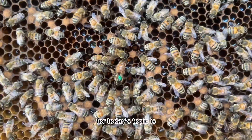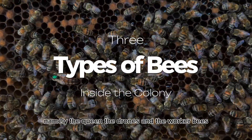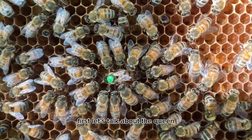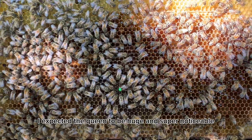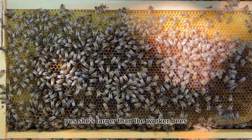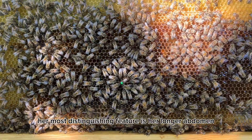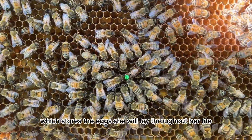For today's topic: the three types of bees inside an Apis mellifera colony — namely the queen, the drones, and the worker bees. First, let's talk about the queen. When I first started, I expected the queen to be huge and super noticeable, but that wasn't entirely the case. Yes, she's larger than the worker bees, but she's not gigantic. Her most distinguishing feature is her longer abdomen, which stores the eggs she will lay throughout her life.